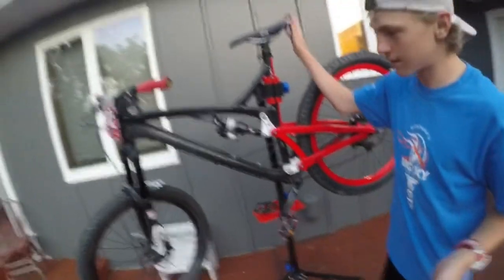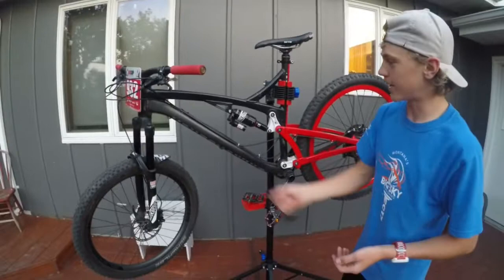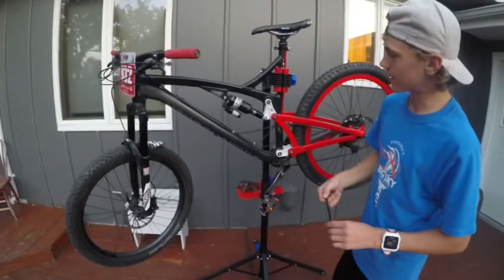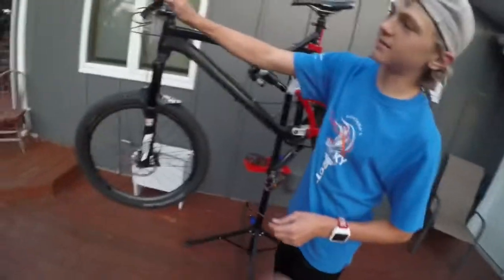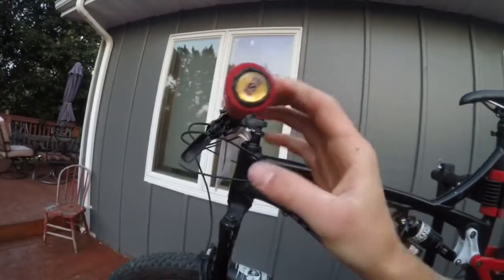In case you guys were wondering, this is my Diamondback Release 3 — it's pretty nice. It's got a RockShox Pike on the front, RockShox Monarch on the back, tubeless tires. And check out these ESI grips — Aiden just got them too. They're foam grips, they're really nice.